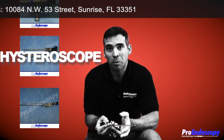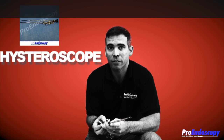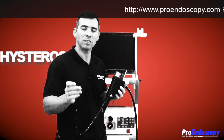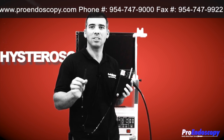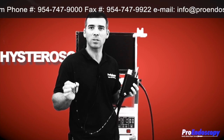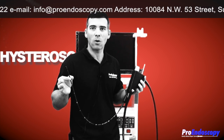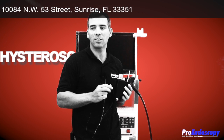Remember, we service and repair all these instruments, so you could send them to us for a free estimate. Remember to subscribe to our videos if you want to see our emails that come in. Ask us any questions you have. Continue to send us those emails so we can respond and show you how to care and handle your endoscopy equipment, or if you have any requests or anything you're looking for, remember to let us know.